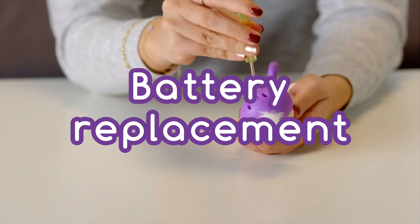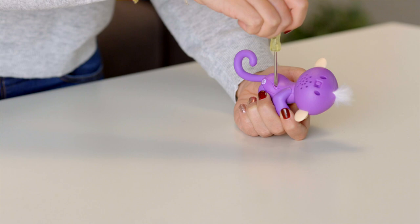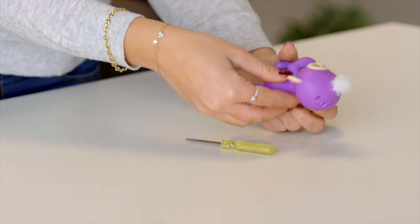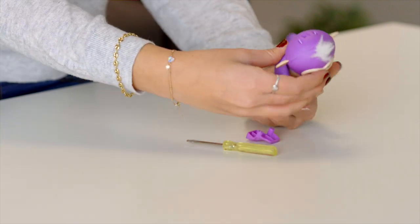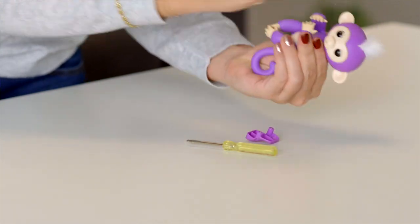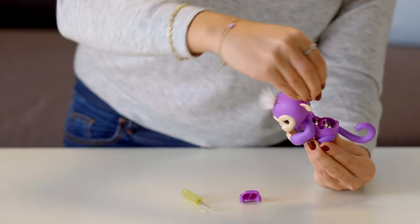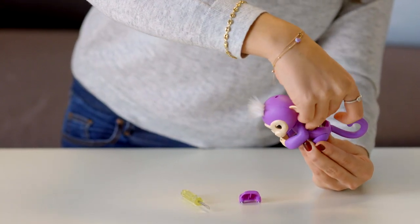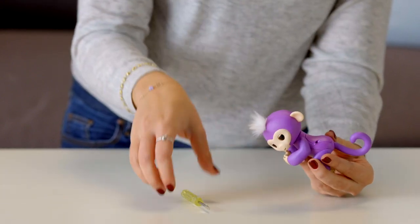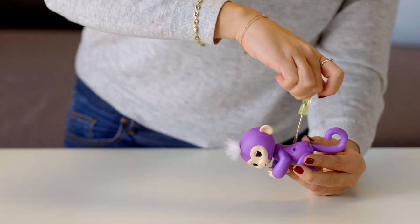Changing batteries is a breeze! Ask an adult to unscrew the battery compartment located on your Fingerlings back — you'll need a small screwdriver for this task. Then remove the batteries with your fingers. If you have trouble removing the batteries, try holding your monkey on its back and gently tap the front of its body. Next, carefully insert four fresh LR44 batteries. The battery direction should match the polarity shown inside the battery compartment. Remember not to mix old batteries with new batteries, and be sure to use batteries of the same type. Then replace the battery cover, being careful not to over-tighten the screws.